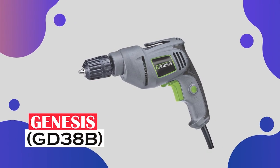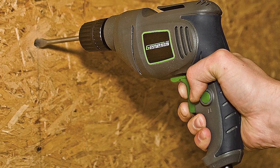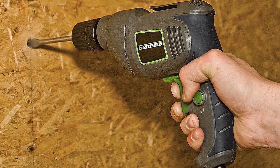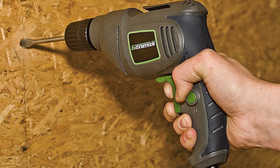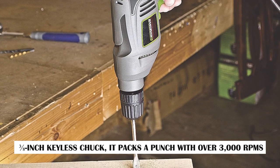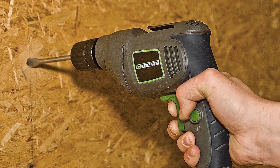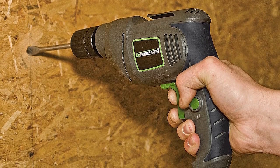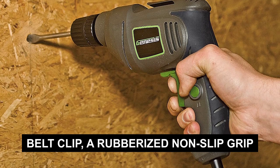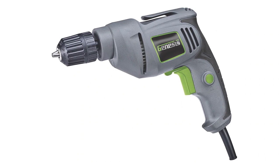Genesis GD38B Variable Speed Reversible Electric Drill — the perfect choice for versatile household projects and repairs. With its 3/8-inch keyless chuck, it packs a punch with over 3,000 RPMs. This drill comes complete with practical features including a belt clip, a rubberized non-slip grip, and a lock-on button, allowing you to work longer without discomfort.